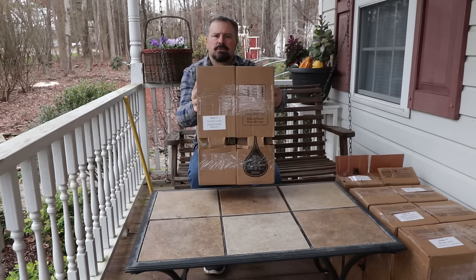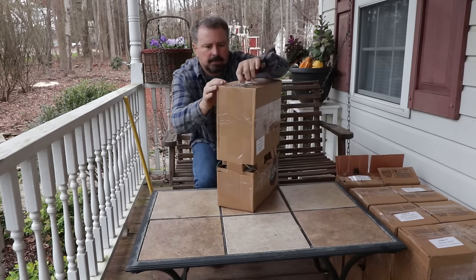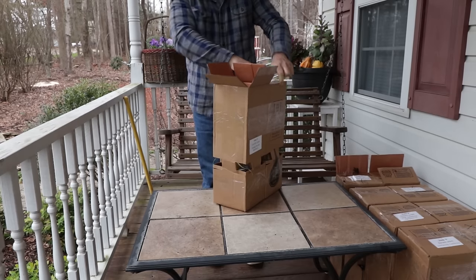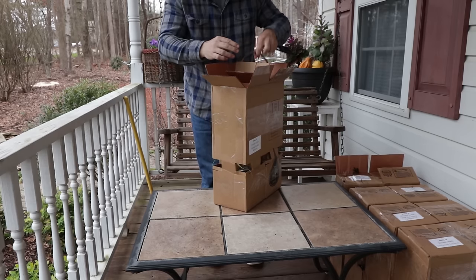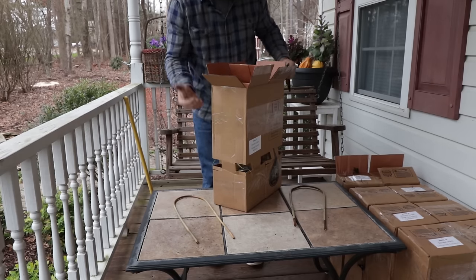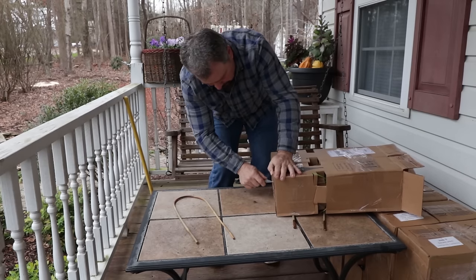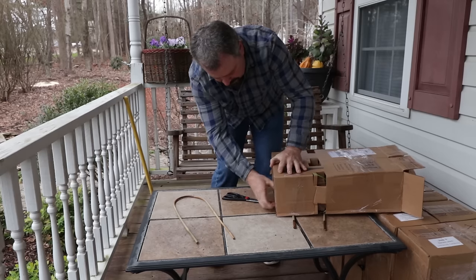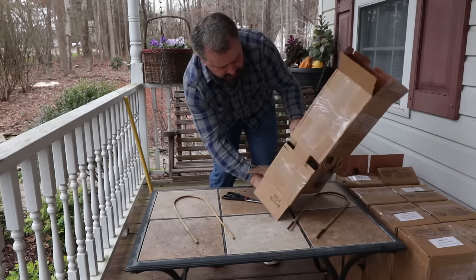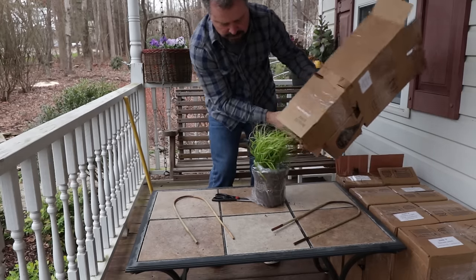I unboxed some things from them recently in another video. They're best to open from the bottom and actually slide them out of the bottom. These are very, very well boxed. There's a little bamboo hoop in these — if the plants are shorter, they use those little hoops to keep them from bouncing back up to the top. Let me open this bottom here and slide these out. They've got these little tabs on the side of the box, and as soon as you open these tabs up, the plant will just easily slide out of the bottom just like that.